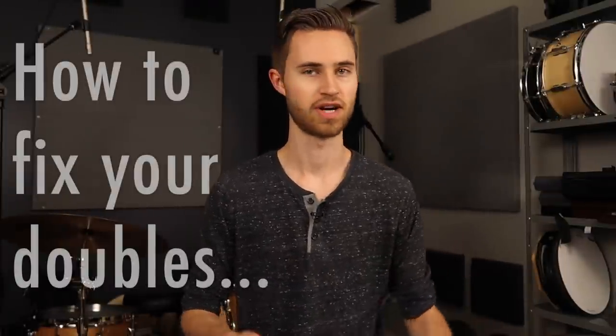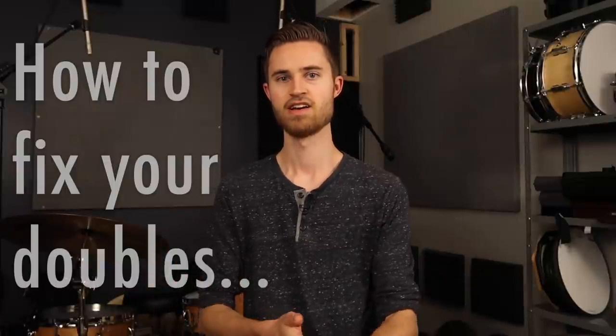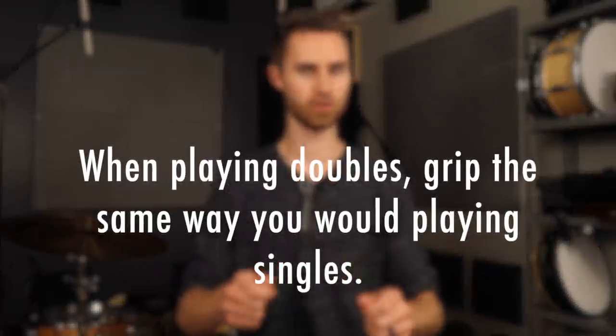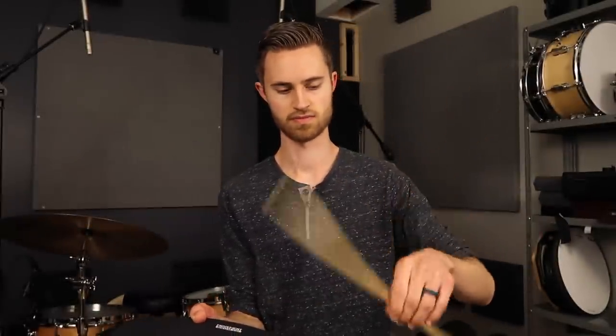Here's what you've got to do — here's the principle to always have in your head when practicing doubles. When you play doubles, grip the same way you would playing singles. So if you play singles really loose and relaxed like this, my hand is just super loose and open — that same approach is what you've got to take with doubles.